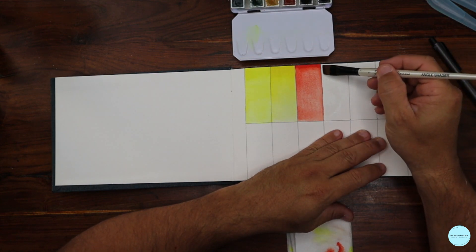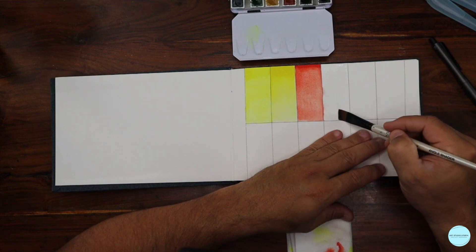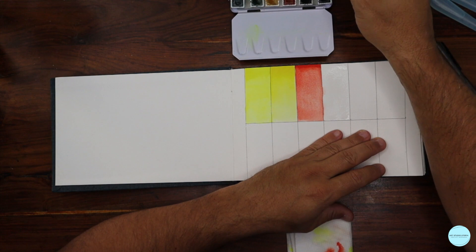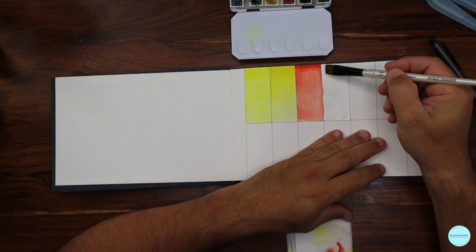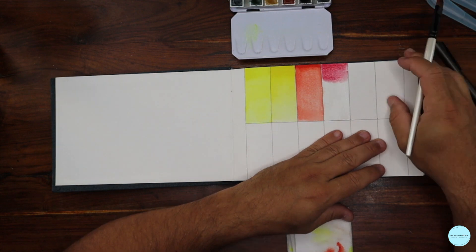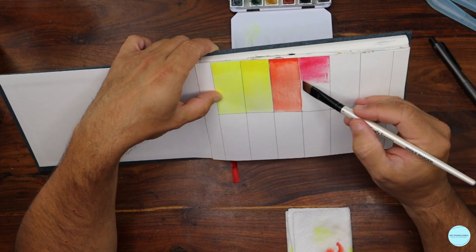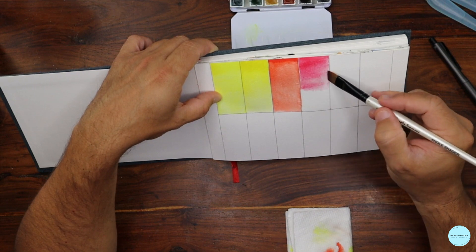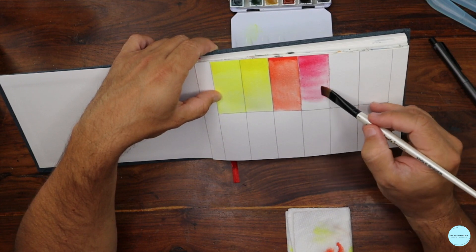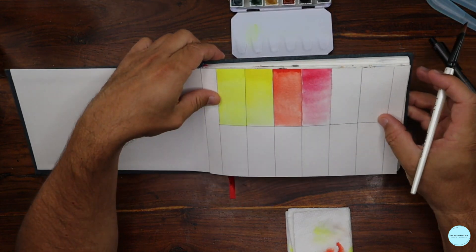If you have more than one brush, try switching. I'm going to use a flat brush now. Wet the paper again, wet on wet, and the flat brush makes it a lot easier to handle corners and sharp edges. I can also use gravity — if I lift and tilt the paper, the watercolor begins to drip down, getting lighter and lighter, cascading to create a gradient.